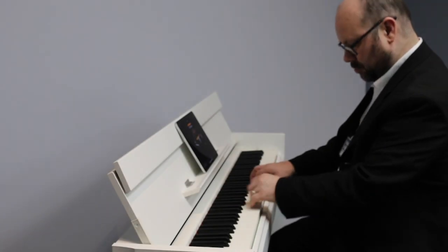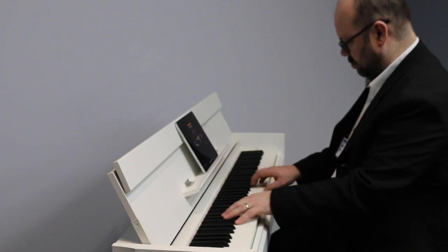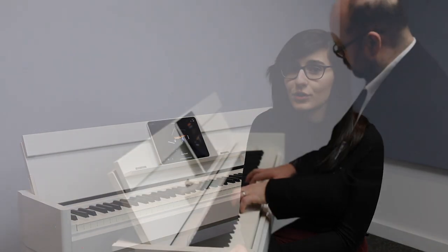Hello and welcome to the Rimmers Music Channel. My name is Vanessa and I'm here today to show you the Yamaha Arius YDP S54. This piano features world-renowned sounds and an incredible Yamaha touch.